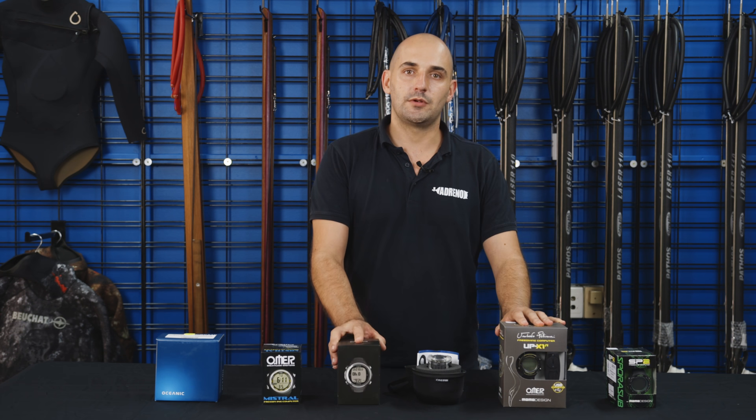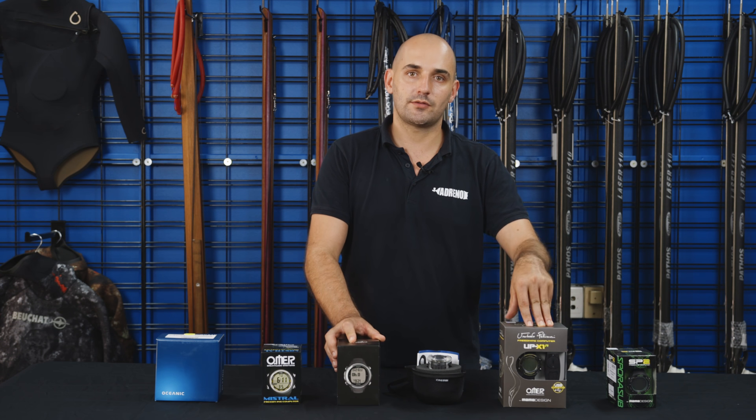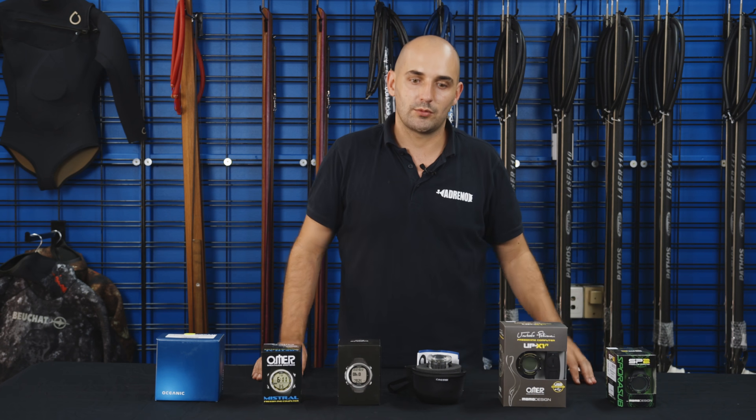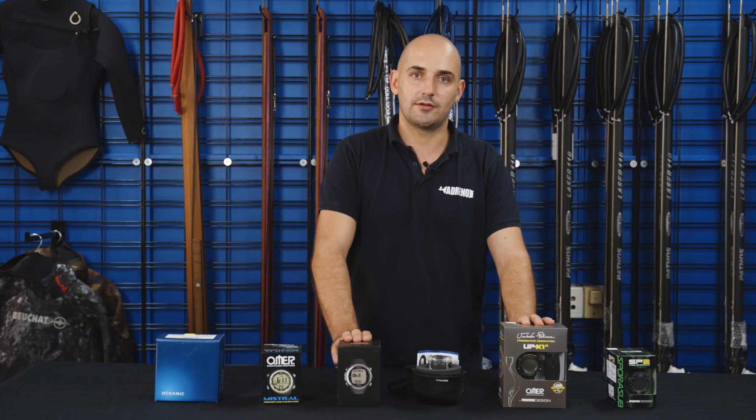So that's it for spearfishing computers for today. If you want to know anything else, feel free to give us a call or come visit in the store. We also have a lot of other videos online, so hopefully you can find your answers there. Thanks for watching, guys.